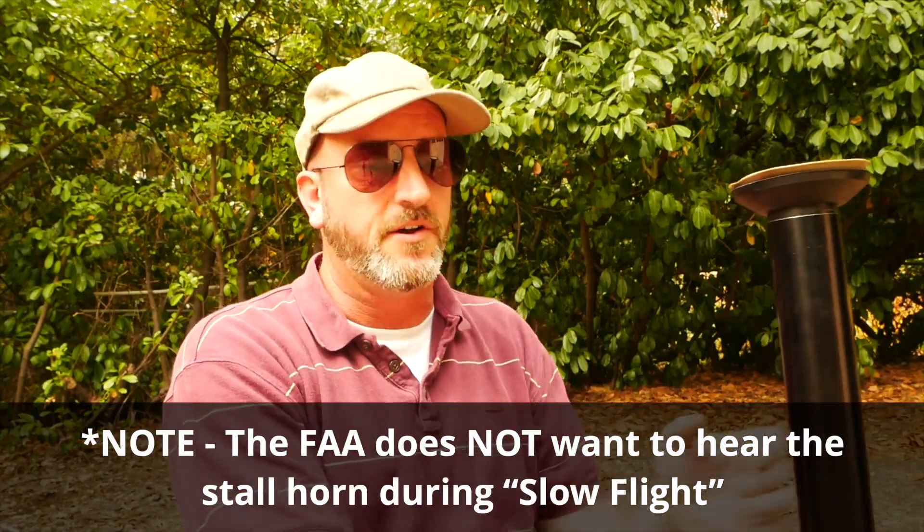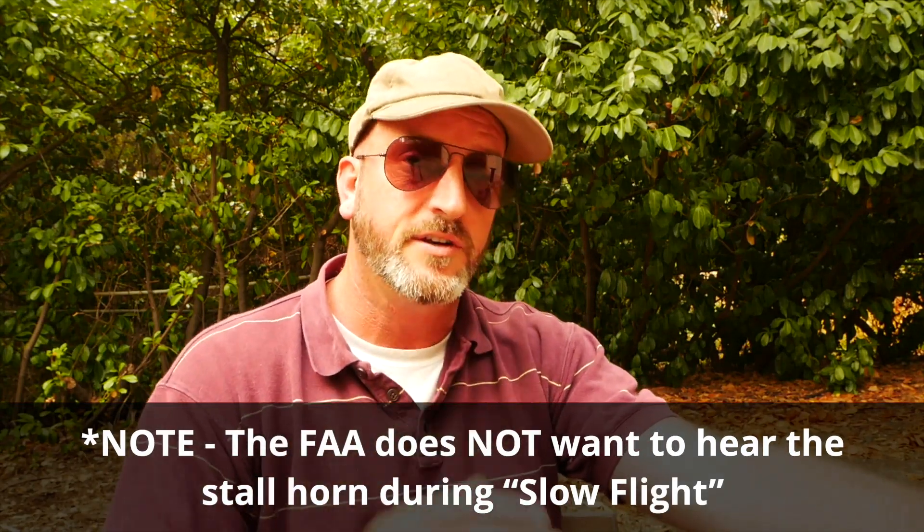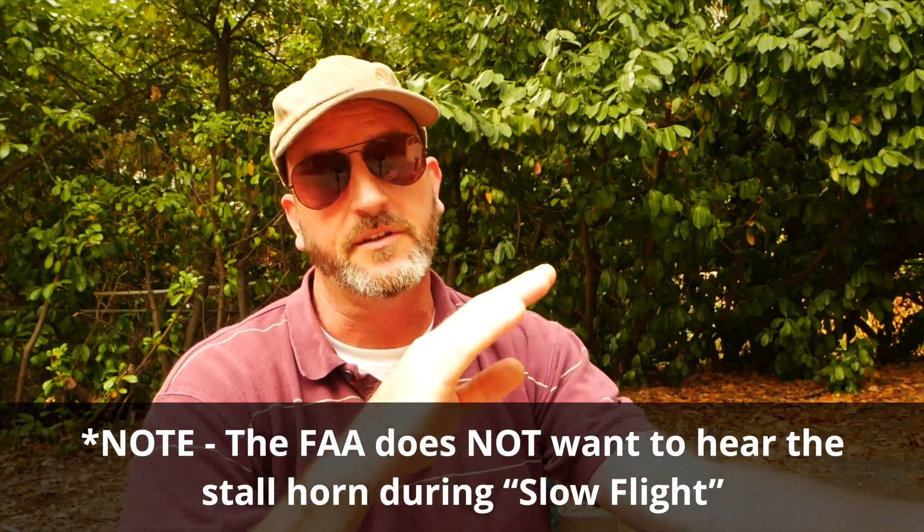Today I'm going to show you an old-school exercise — it was actually a maneuver on the PTS many years ago — called minimum controllable airspeed, or MCA. I'll show you how that works using this rig, where you should be looking, and why we do that maneuver to stay safe at the lower edge of the envelope. With MCA you're flying as slow as possible with the stall horn on, just pitching to maintain it.